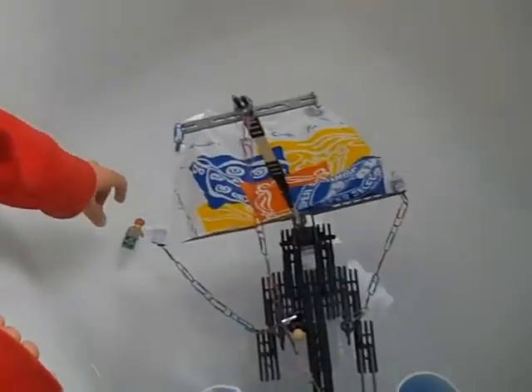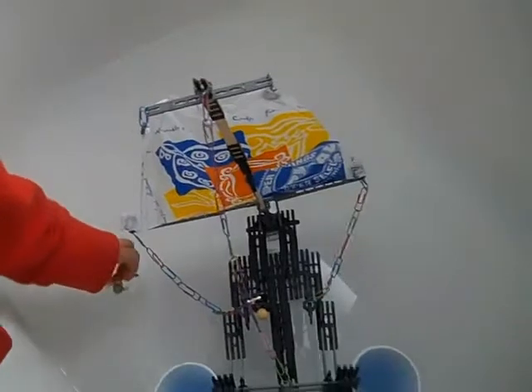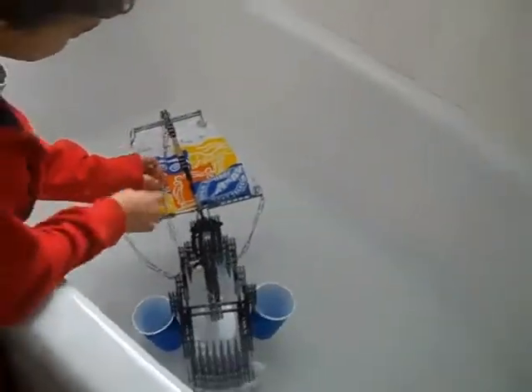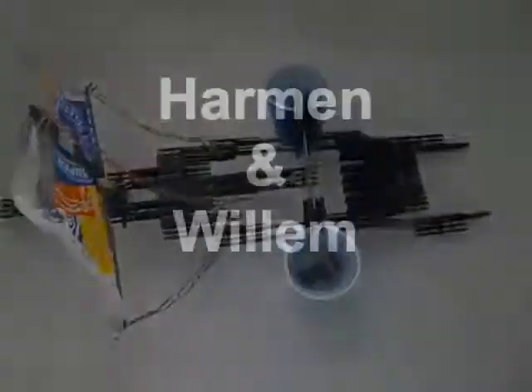Uh-oh, man overboard! Man overboard. Now let's see if that sail works. Okay, here's the wind. Yay, it goes fast! We'll have to take that out in the springtime.